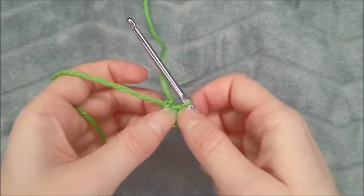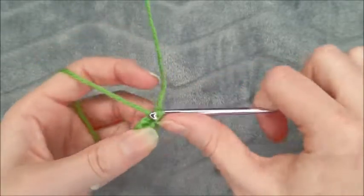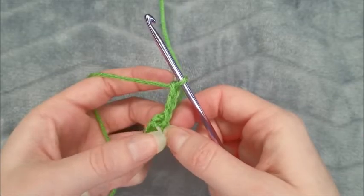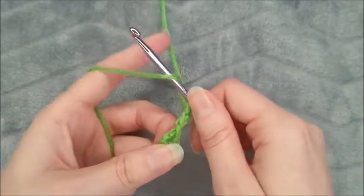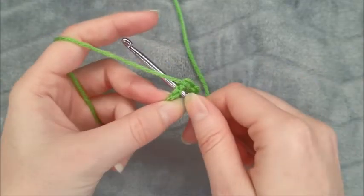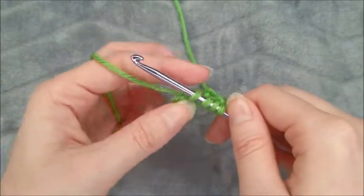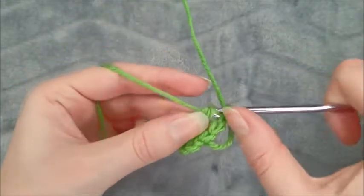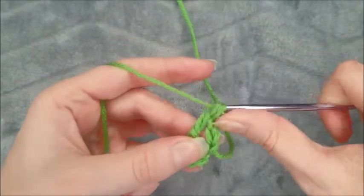To begin round one and the final round, chain three, then treble crochet in the center ring. That's yarn over two times, insert hook, draw a loop, yarn over, pull through two, yarn over, pull through two, yarn over, pull through two.